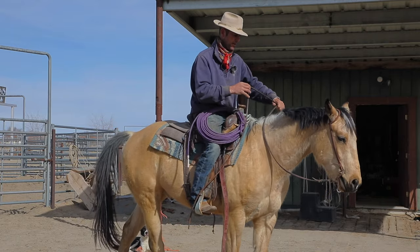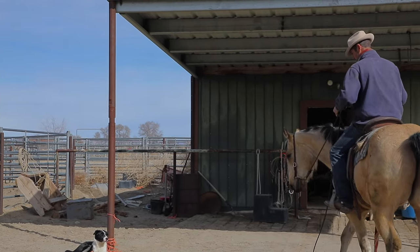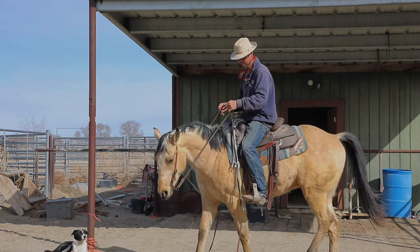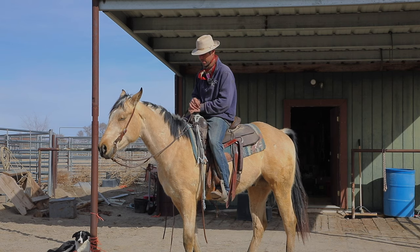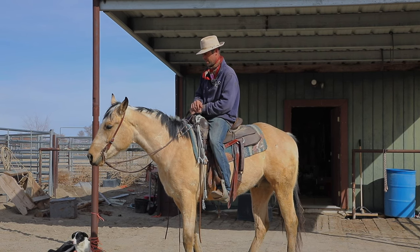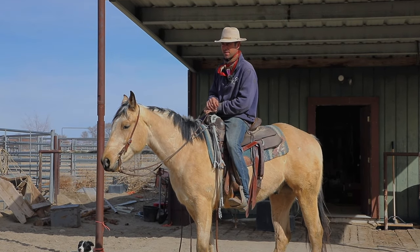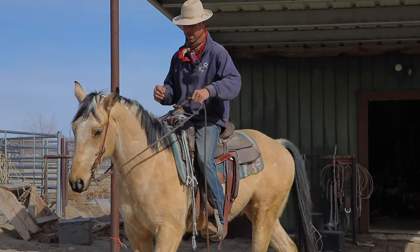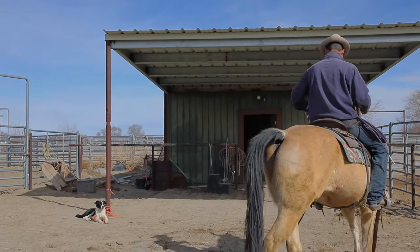I've started a bunch of colts in this and just rode them in it, then advanced them on to a finished horse. This horse, if you've been watching the Patreon deals, started in a hackamore, then I went to a snaffle, then put him in kind of a poor man's two-rein underneath this very bit, and now I'm just riding him in this bit.